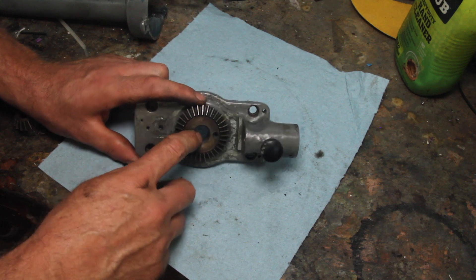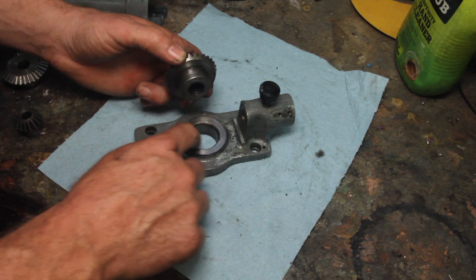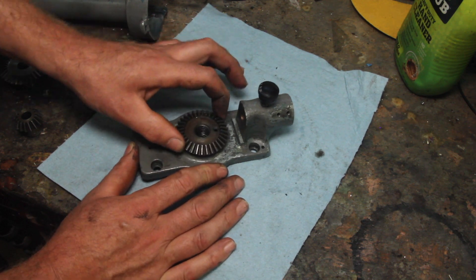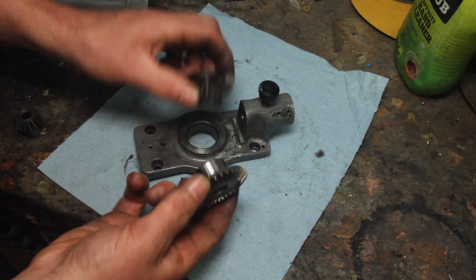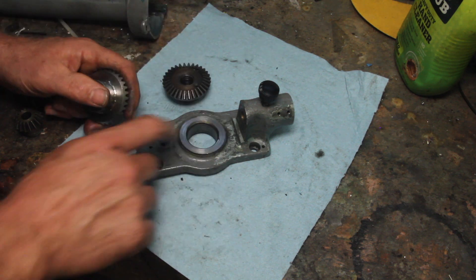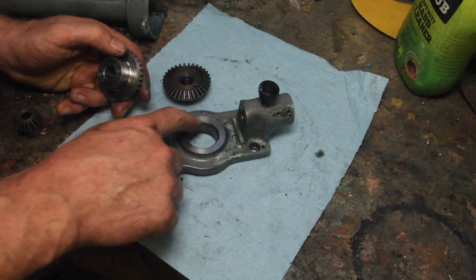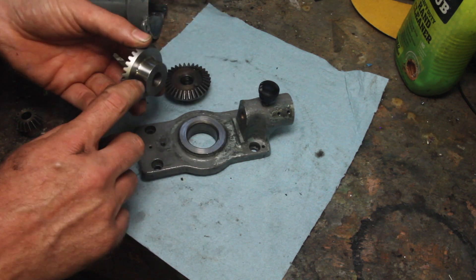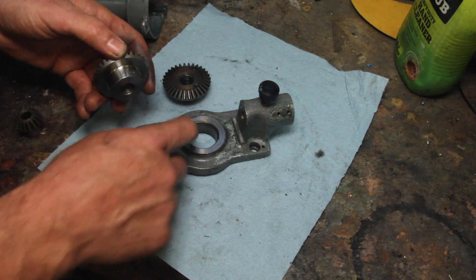Moving on to the bevel gear — you can see the threads are tapped down in there, but there's also wear between the bevel gear and this little housing that it rides in; you can hear it wiggle around there. I have a new gear to fit in there, but it doesn't fit, so I need to figure out how much wear there is on this, if it's still round and if I need to clean that up, and then figure out if I can fit this down in there, or if it's going to be too small once I clean that up and I need to go back and sleeve this.